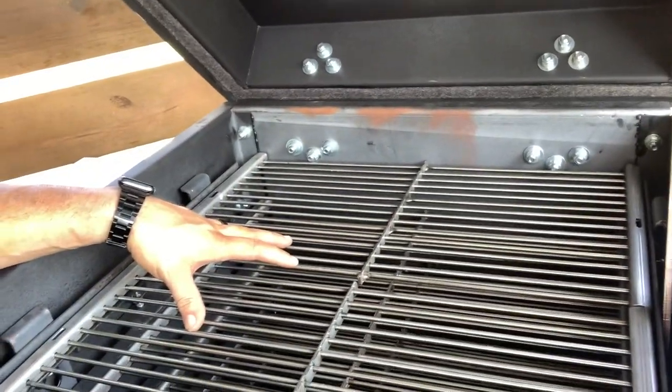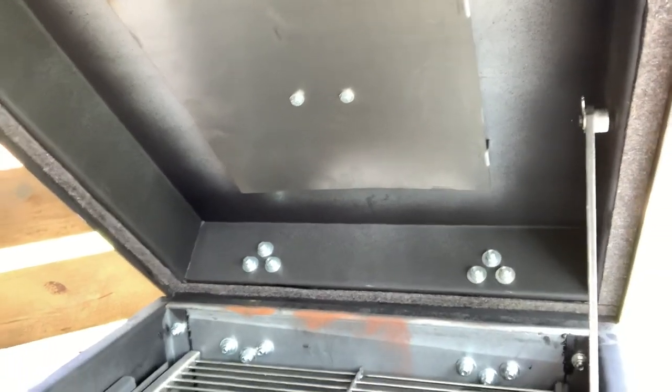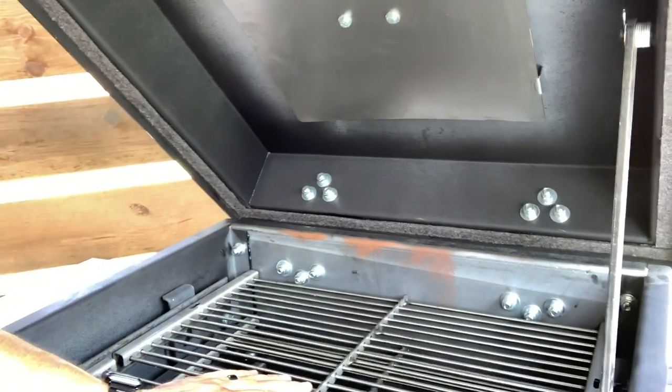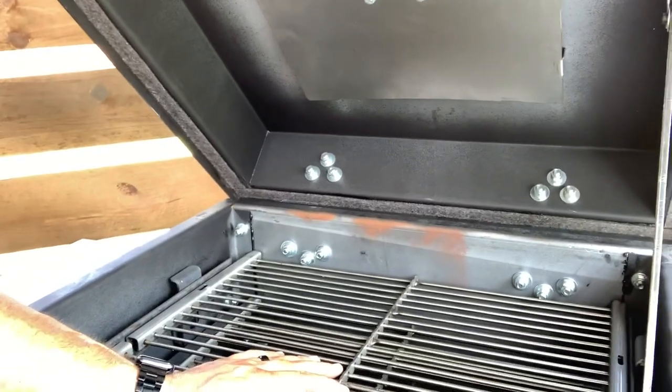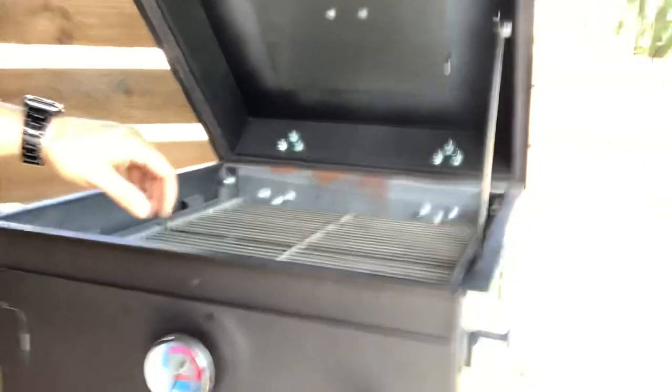I can actually hang in this thing as well if I choose to. We've got a nice plate up here. It's all massive 10-gauge steel, so the thing is built like a tank. I think she weighs in like 430 pounds or something like that — she's definitely got some girth to her.